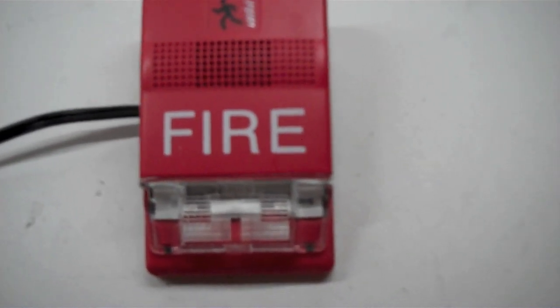All right, everyone. Today we'll be testing the EST Genesis Hornstroh. This one has the model number of G1RHOV30. This is actually the older version of the Genesis. As you can see, there's a 30 — that means it's 30 candela. It's fixed. And if you look in here, there's no candela selection slot.